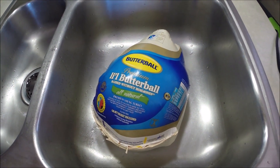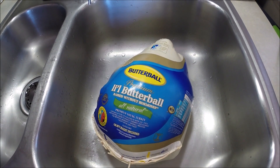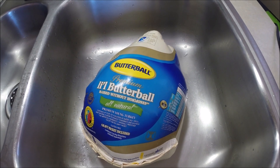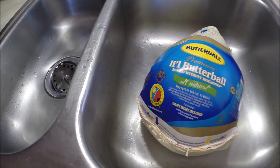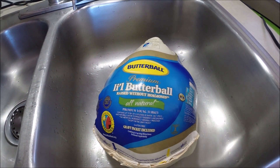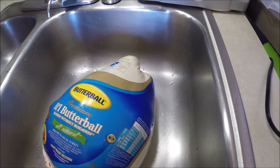Here we have the yummy turkey — just a little bit over 10 pounds. No hormones, we don't like hormones. And there's a gravy packet included. Oh nice, never want to run out of gravy.